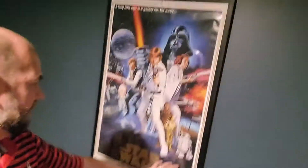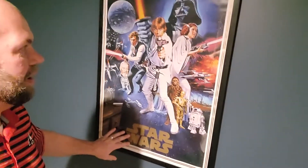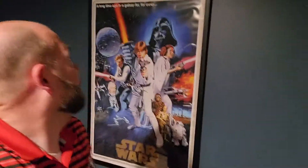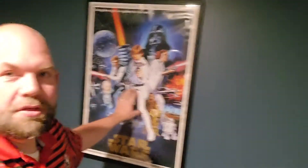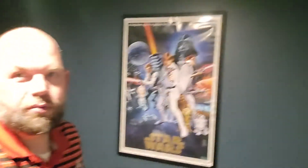This one doesn't have the title credits down here at the bottom. They just made it really clean, which I love. You see that it's the 40th anniversary here, so this is a new one but made in the old style. It's so awesome. If you want something to look great in your theater room or your man cave, you want to get the 24 inch by 36 inch size. That's the typical movie poster size and it just looks great on the wall.